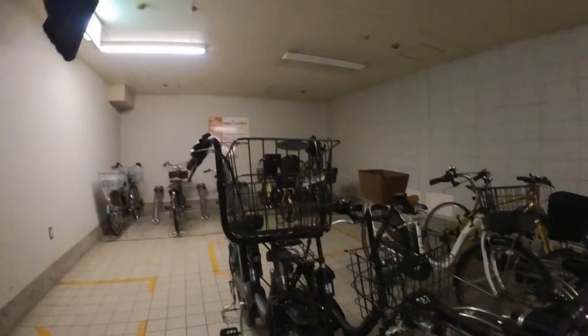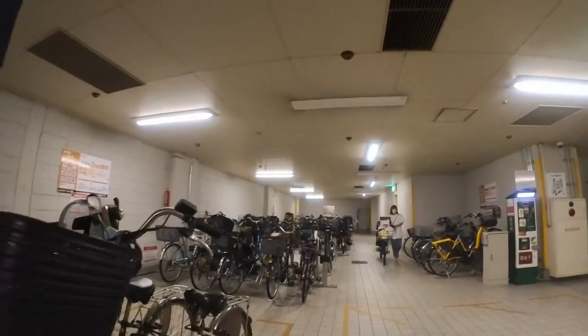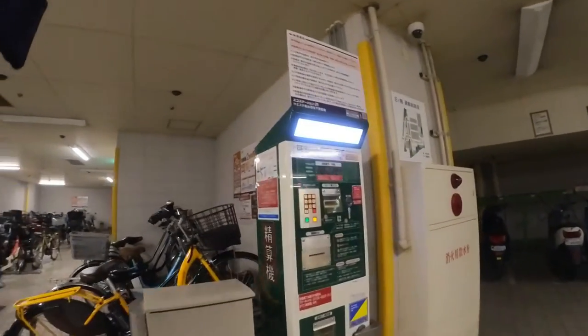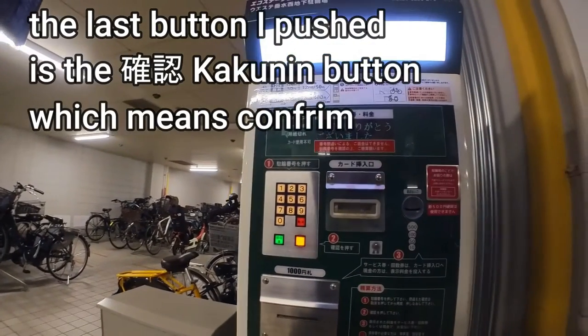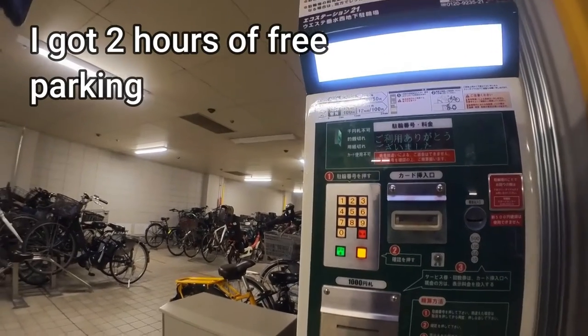So I'm going to my bike. I'm parked at 236. I need to go to a machine to release my bike. This machine is called a kesan-ki. I got two hours of free parking.